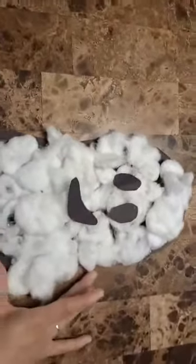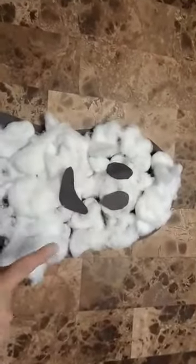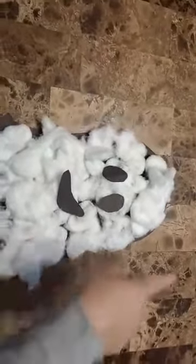Once they glue their cotton balls all over the paper, it's gonna look something like this — or better than mine! Then you're gonna have them glue their two eyes and their mouth, and here we go, we have our ghost!